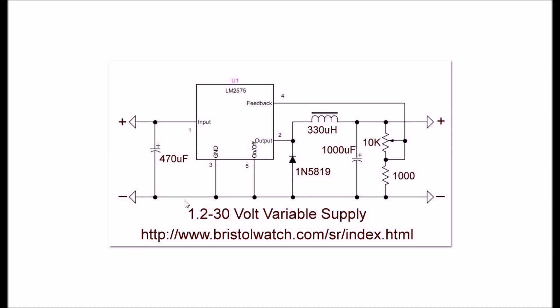Here's the schematic to my little switching power supply that I use to control the gate voltage. You can get the links to that in the description - that's a separate subject I won't cover here.